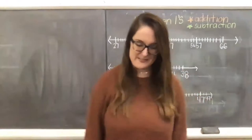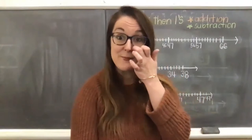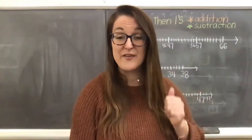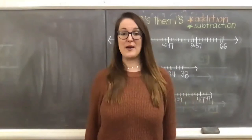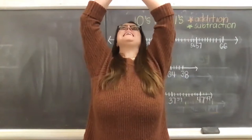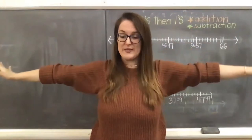Now we're going to move into moon pose, which is just an extended mountain pose. So you're going to stay standing tall in mountain pose. And as you breathe in, raise your hands above your head, meet your hands together at the top, and then you can look up at the moon. Breathe in through your nose, arms up, bring your hands together, look up at the moon - so big and beautiful on this spooky night. And breathe out, slowly bringing your arms down. Nice job.